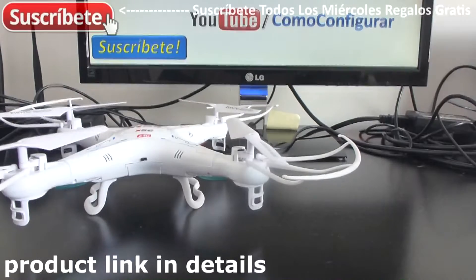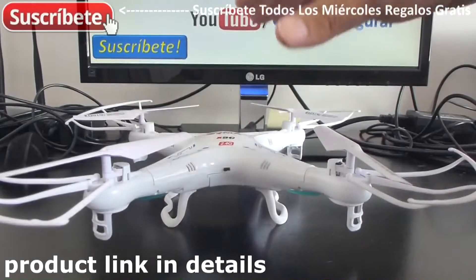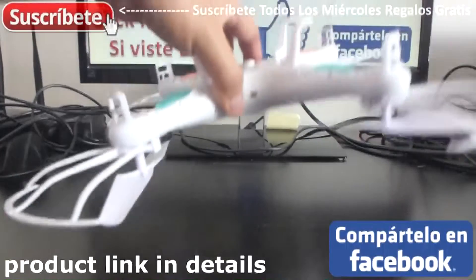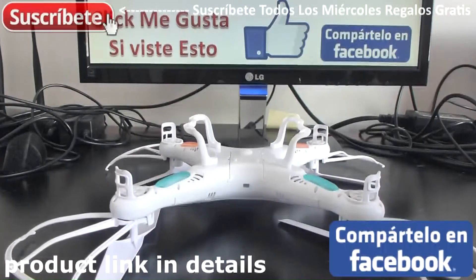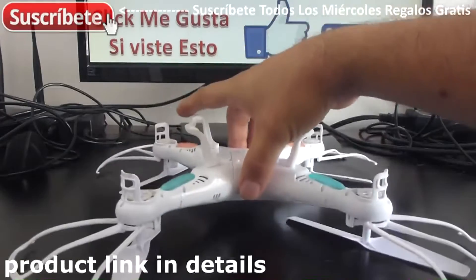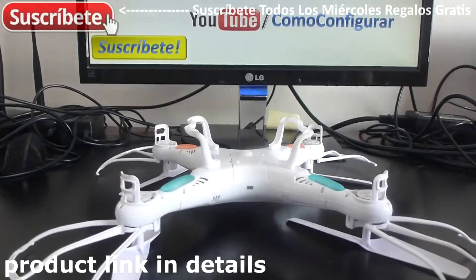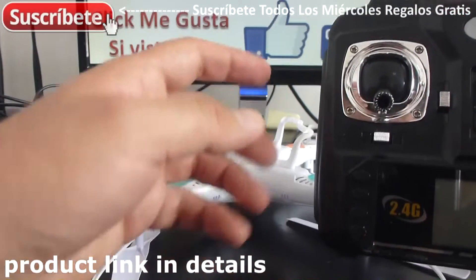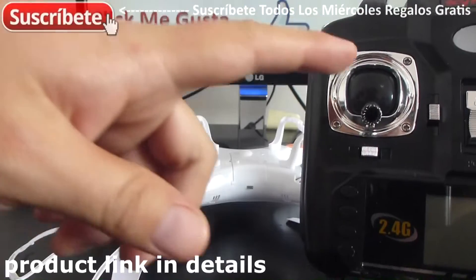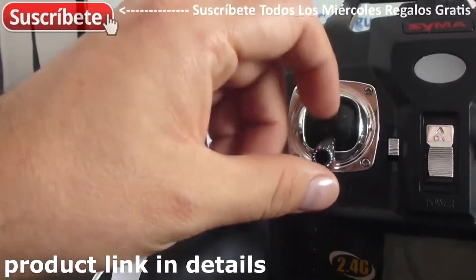Then it's very important to put your quadcopter in a horizontal position like this. If you have the camera installed, it's better to do it this way so you can see if it's on or off. First of all, you have to have the acceleration lever on your radio control pulled down to the lowest position.